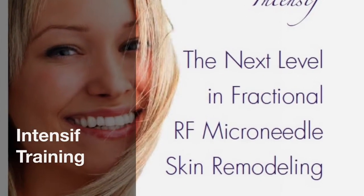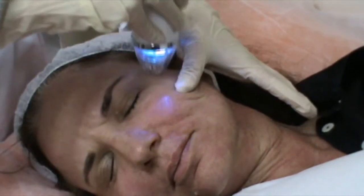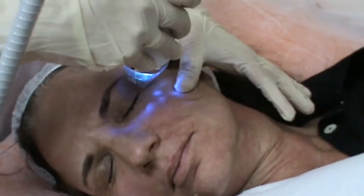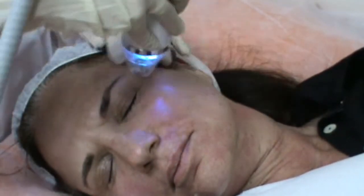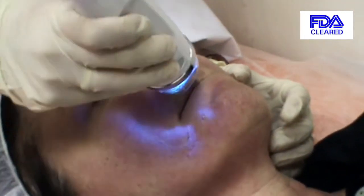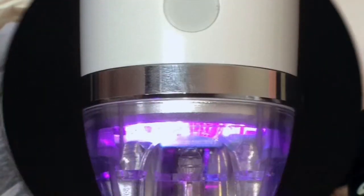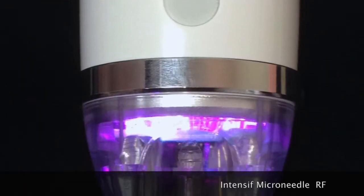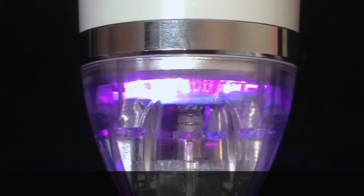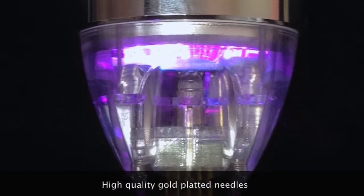EndyMed's Intensive Handpiece is the newest addition to the EndyMed Pro, the leading multi-source RF treatment platform. The Intensive Handpiece allows, for the first time in the USA, an automated computer-controlled RF fractional microneedle treatment. It is FDA-cleared for dermatological and surgical electrocoagulation of tissue, and uses 25 high-quality, gold-plated, 300-micron-diameter microneedles which penetrate up to 3.5 mm into the skin.